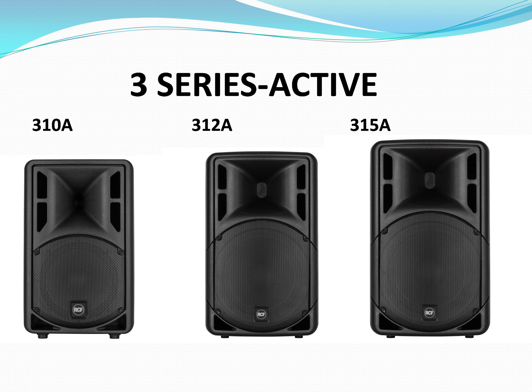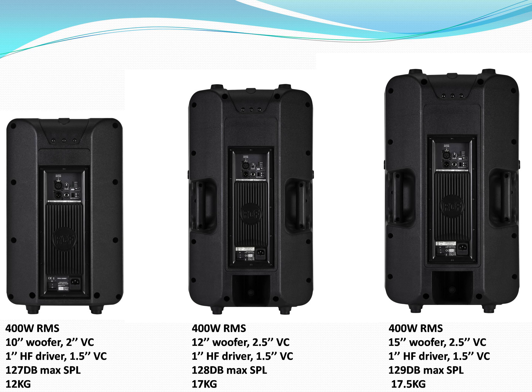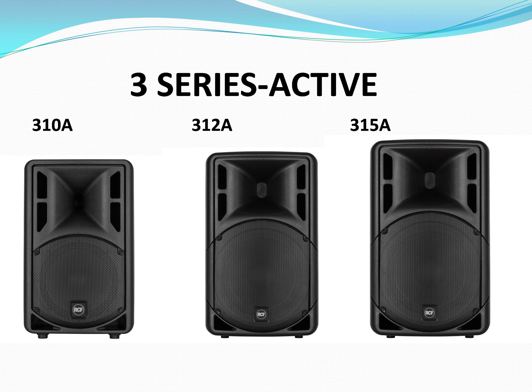In the active line we have the same thing — 10-inch, 12-inch, 15-inch — they also use the same high frequency driver, and being active there is an amplifier built in. They all use the same amplifier at 400 watts RMS. Logically, the 312 is again the way to go for the same reasons as before. An advantage with the passive ones, though, is that you can plug them into any amplifier, so you can achieve better sound quality with the passive versions.